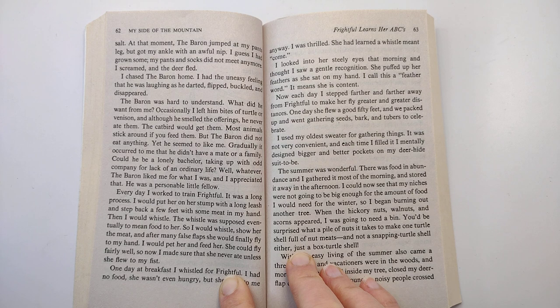Gradually, it occurred to me that he didn't have a mate or a family. Could he be a lonely bachelor, taking up with odd company for lack of an ordinary life? Well, whatever. The baron liked me for what I was, and I appreciated that. He was a personable little fellow.